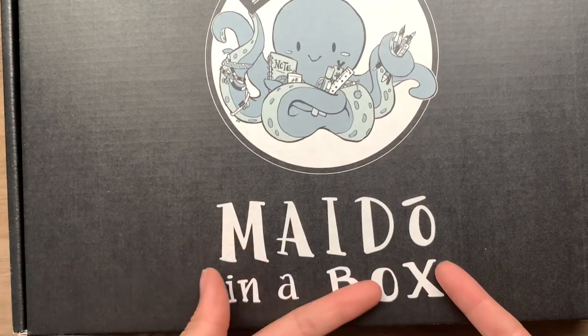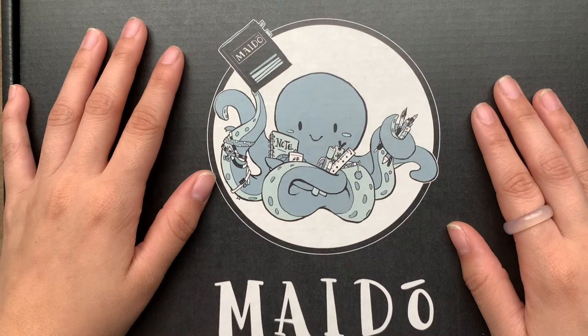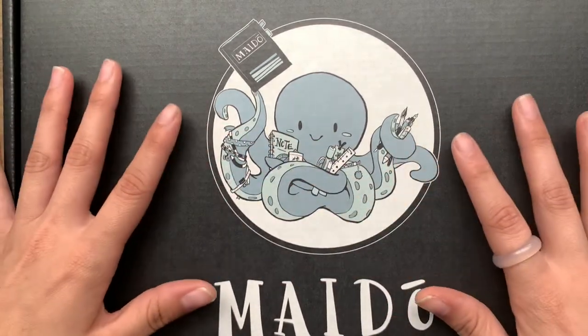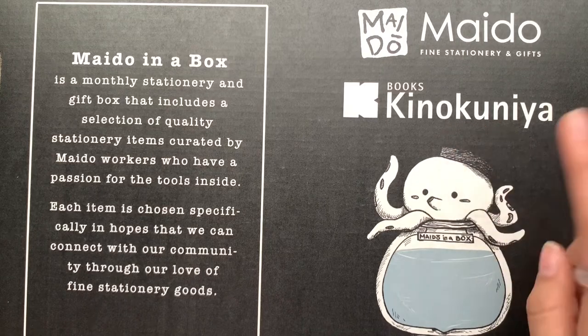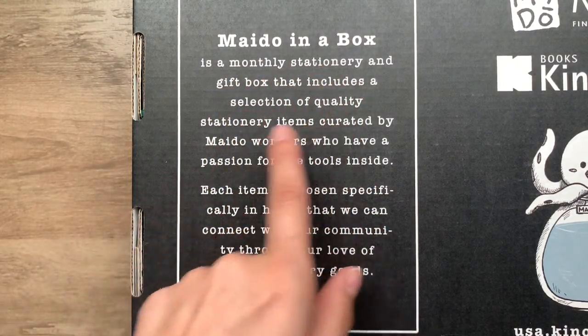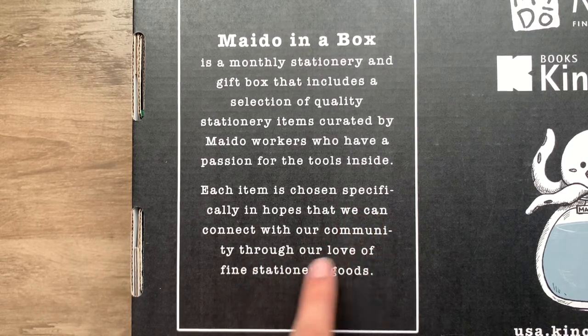Hello everyone! Today we're going to be trying this Madeo in a Box — look at the cute little octopus! I got this at Kinokuniya, a bookstore that has stationery, manga, art supplies, and a bunch of other things like Ghibli stuff. Skull got me this box — I believe it's volume nine, around 35 bucks. Madeo in a Box is a monthly stationery and gift box that includes quality stationery items chosen specifically to connect with their community through a love of fine stationery goods. Let's see what's inside the box, even though I kind of already know.